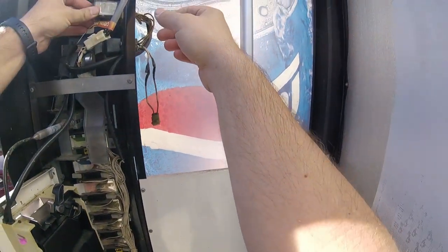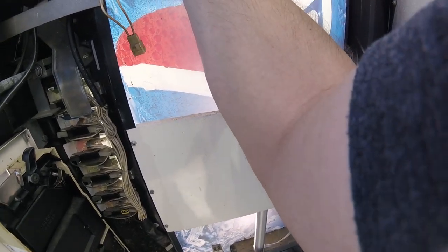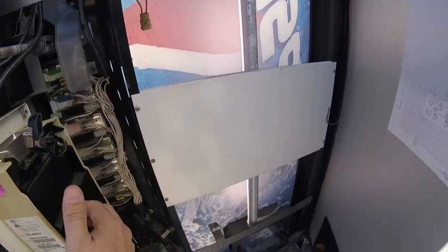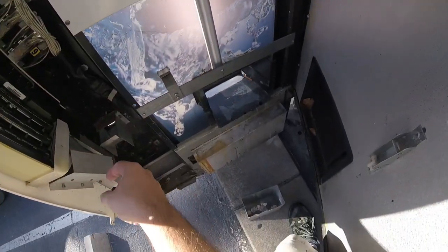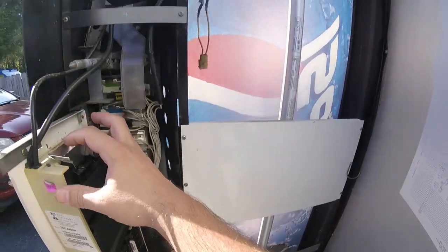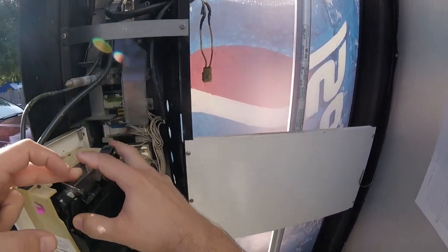Off camera I did come back up to this location and did some more work, and honestly I think the coin mech is 100% bad at this point. I did order a new coin mech and it is on the way — it should be here hopefully today, if not today then tomorrow. We will definitely have a follow-up video later this week where we go back to the laundromat location and get this machine back online.